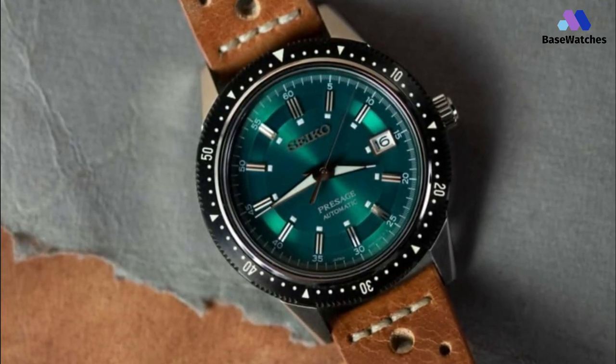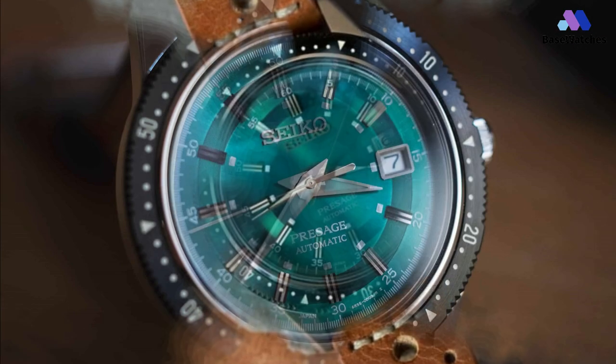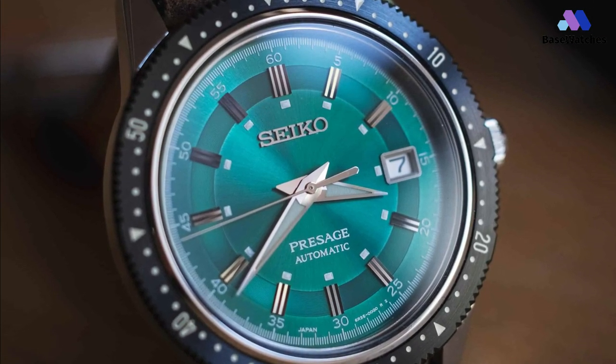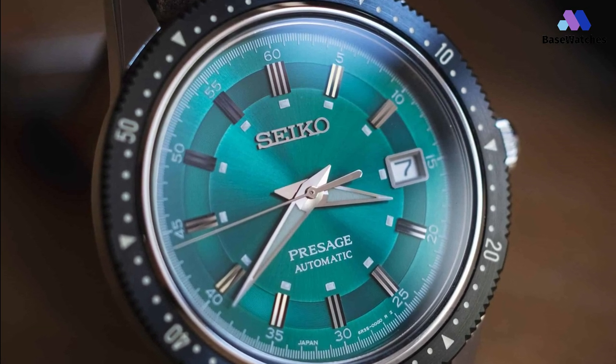The Seiko 6R35 caliber provides a lengthy power reserve of 70 hours, a considerable increase over the 38 hours achieved by the 1964 model upon which this is based.